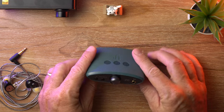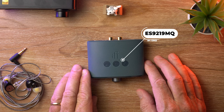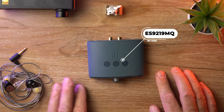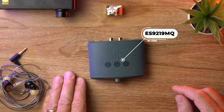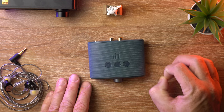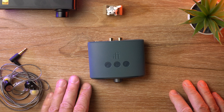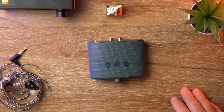Let's have a look at the build. Actually, I'll tell you what's inside first. It's got an ES9219MQ DAC chip in it, which is a little bit unusual. Normally, iFi tends to use Burr-Brown DAC chips in their products, but lately they've started using a couple of Sabre chips here and there, and this is what we've got in the Uno.